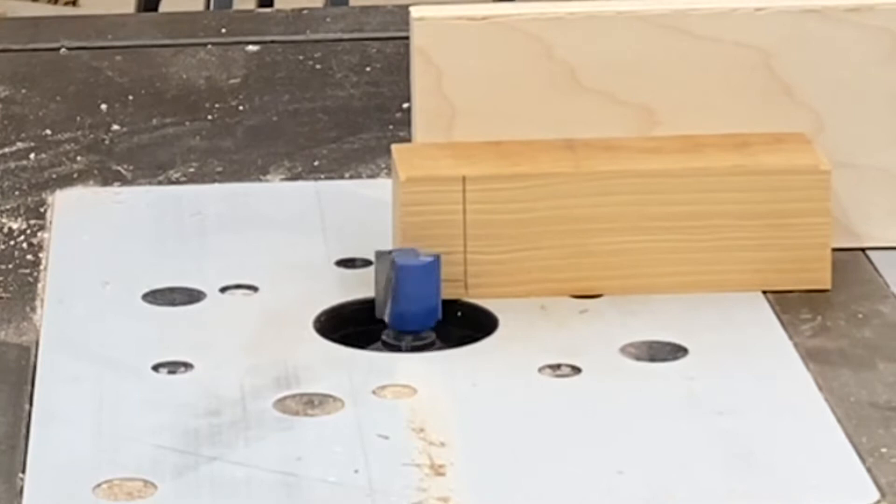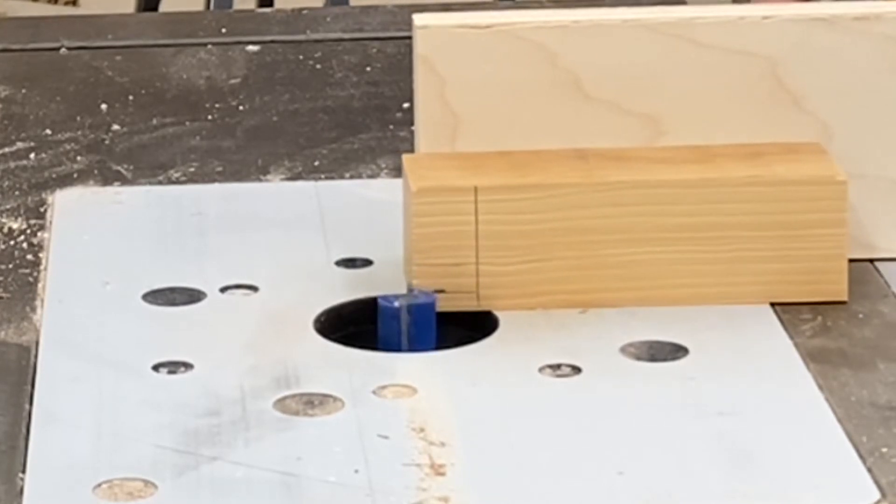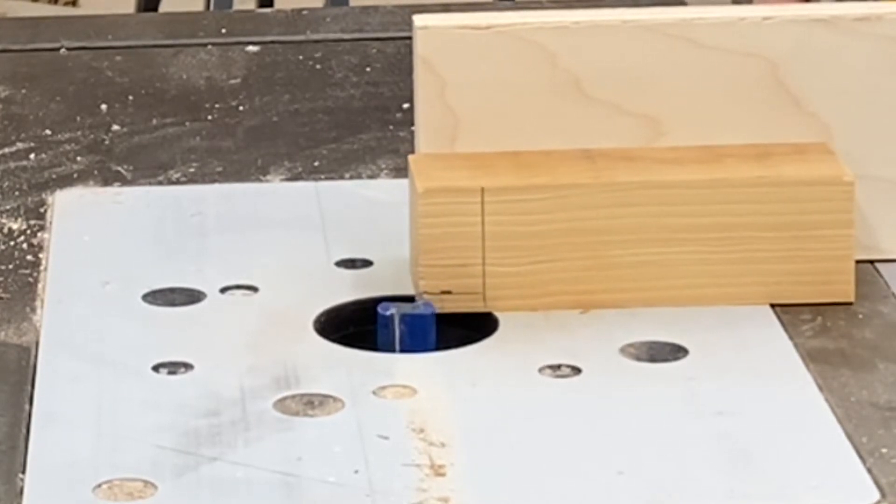I'm going to set the depth of my bit to that line and then make sure it's locked in place so it doesn't move during the cut.